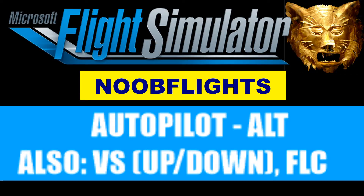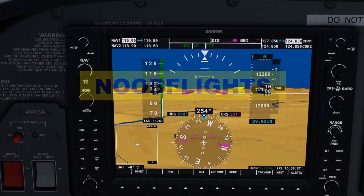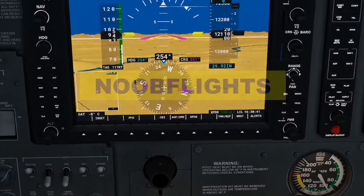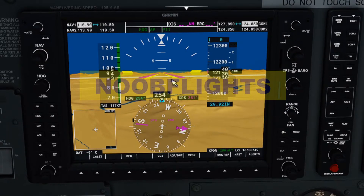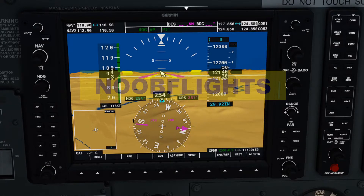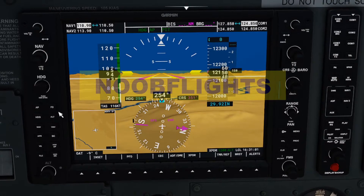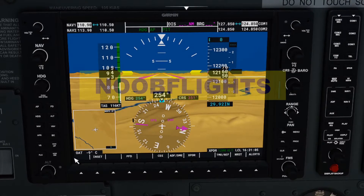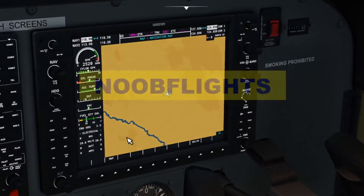Welcome back to another noob flights. This one is going to cover the autopilot: altitude hold, vertical speed up/down, and the flight level change button. We're looking at the Garmin G1000. I can pull up the older version without the G1000 but this one was already running so we'll go with it. The autopilot controls are on your main display, the MFD or PFD — this one is supposed to be like the MFD.